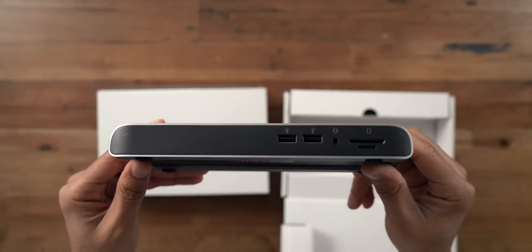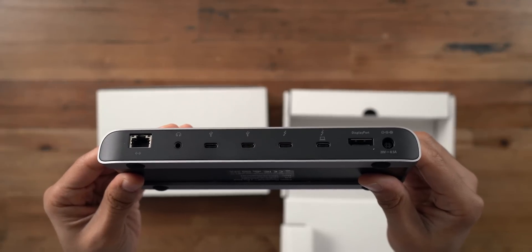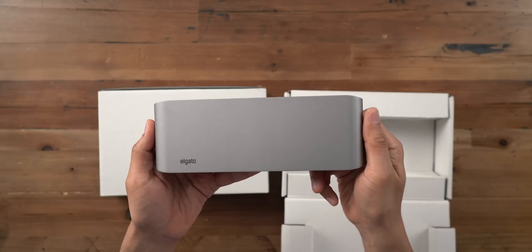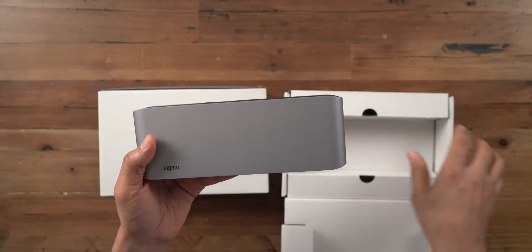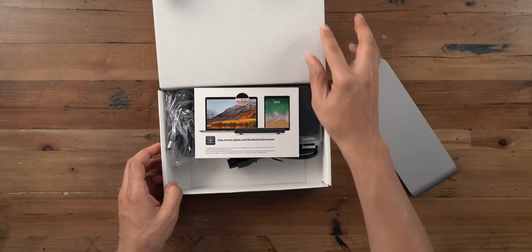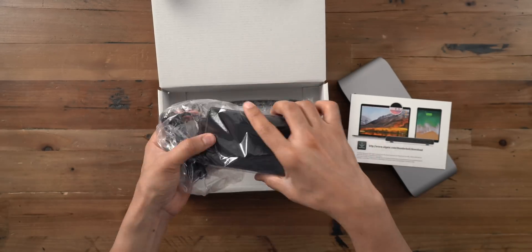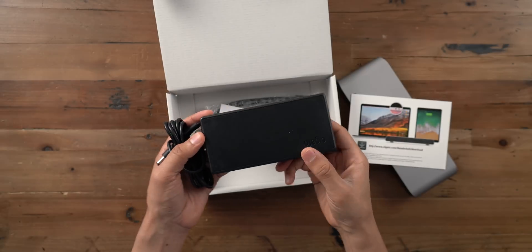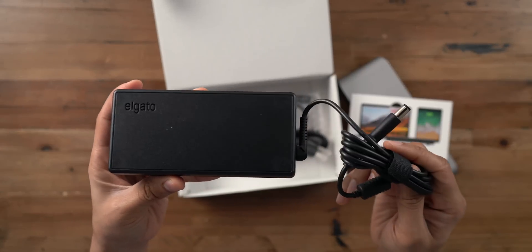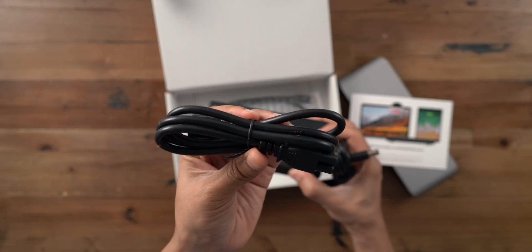With a single cable, you gain access to all that I/O from your MacBook Pro, your iMac, whatever Thunderbolt 3 enabled computer you want to hook it up to. It supports USB power delivery, so it's going to be able to recharge your MacBook Pro up to 85 watts. 15-inch MacBook Pro owners will be able to charge at full speed. That power brick is large and in charge, almost as big as the dock itself, but that's pretty much par for the course with these types of docks.